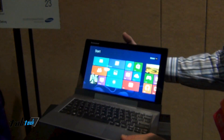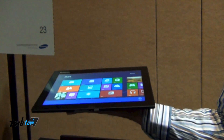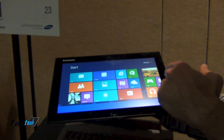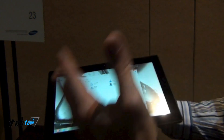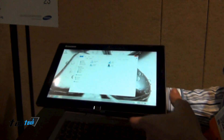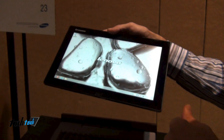Within the tablet itself, easy detachment right there. So now you've got a great, lightweight, 11.6-inch full Windows 8 tablet. I'm going into all the different desktop modes, desktop apps — no problem. And we started shipping this product in December.